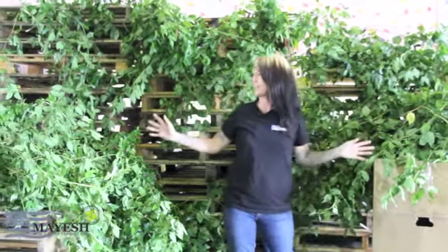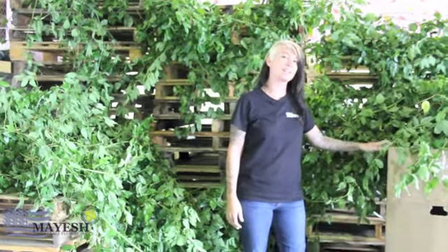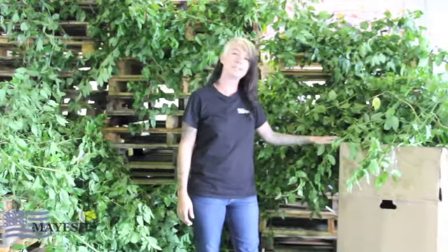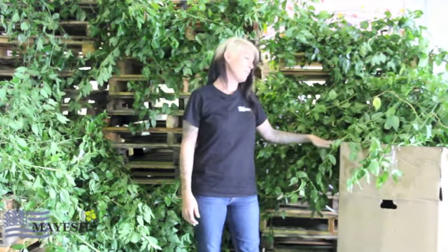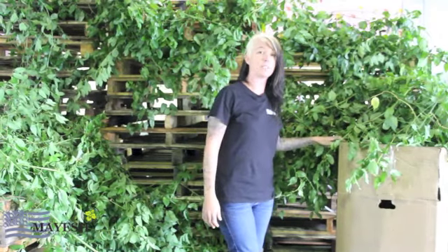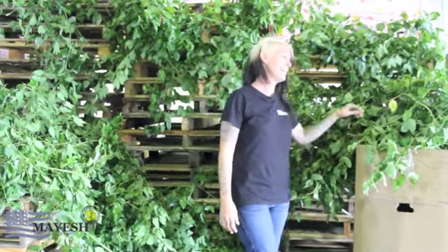All of this Jackson Vine came out of one box. You may ask yourself, what is the average care and handling for Jackson Vine? It's actually quite simple. We recommend you store it in the original box it comes in until the actual day you start to use it in your production. The boxes can be stored in your coolers — it's better to keep it nice and cold in the cooler. And really, no water is necessary. That's the beauty of this vine.